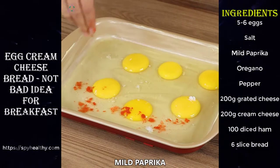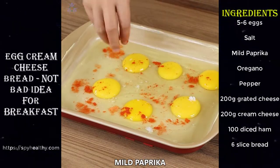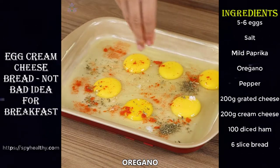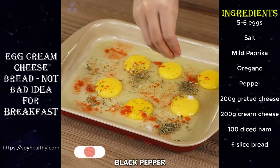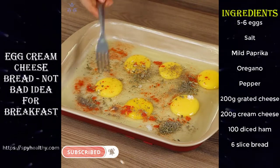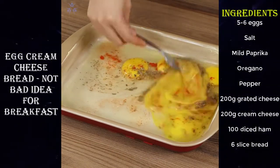Add mild paprika, oregano, and black pepper, then mix well. Seasoning is to taste and you can skip some or add your favorite ones.